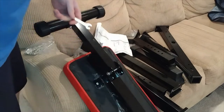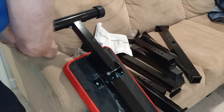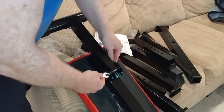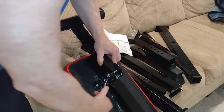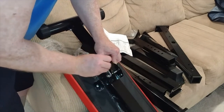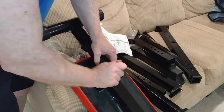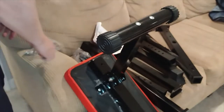We need a second wrench on the other side — that's why they give you two wrenches. If you make this too tight it looks like it's going to crush this thing, so don't tighten it too much.